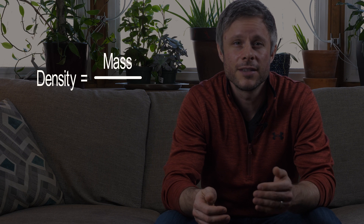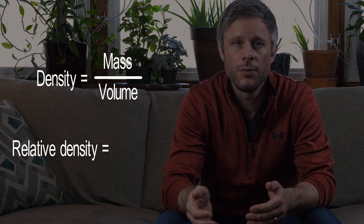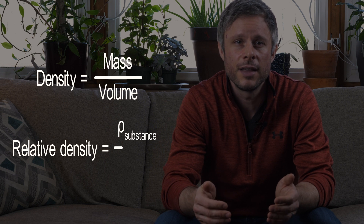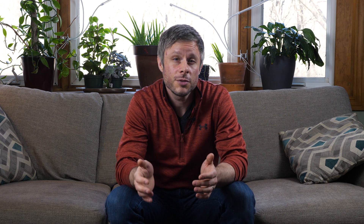To explain how the test works, it's all about relative density, also referred to as specific gravity — I'll use the terms interchangeably throughout the video. A substance's density is defined as its mass divided by its volume. Using this value we can find the substance's relative density, which is defined as its density divided by the density of a chosen standard material — we usually use water. So in terms of our blood test, if the relative density of a sample of blood is higher than that of the test solution it'll sink, and if it's lower it'll float. Simple enough.